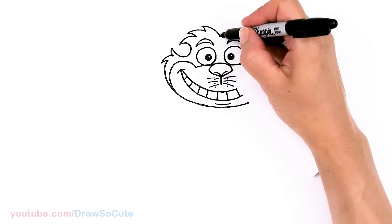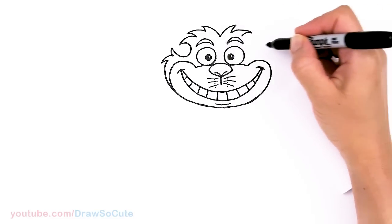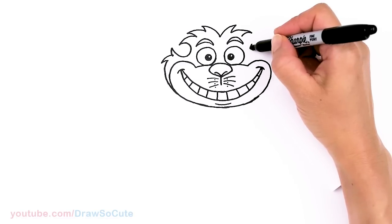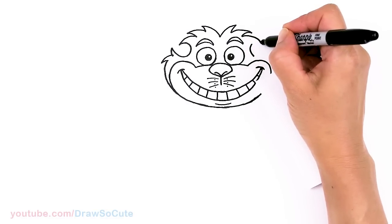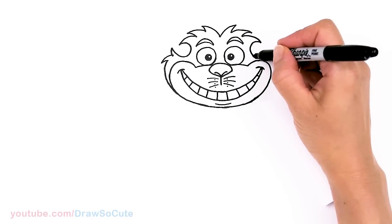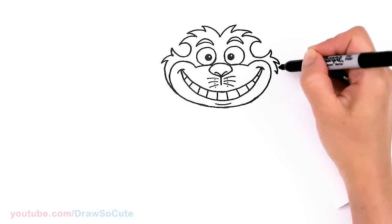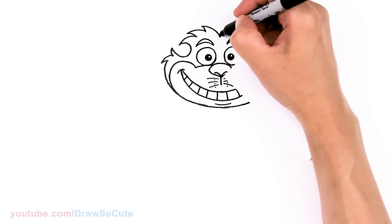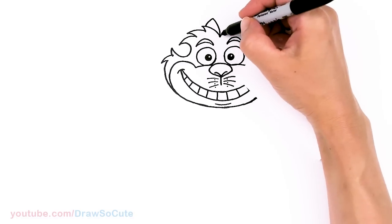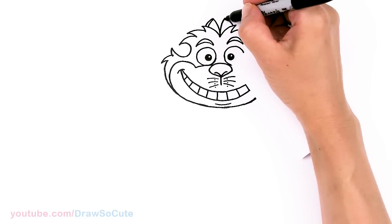Same thing on the other side — just going to zigzag all the way across. We want to make sure we have that curve just like the other side, then go ahead and fill in the curves — go out with fur and taper it in. Now we have his ears: from the center we're going to come out with a curve and down. Same thing on the other side — out and down — then draw a curve right in here for some details.